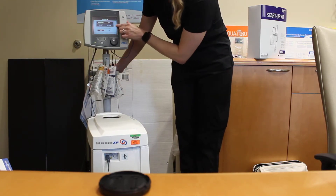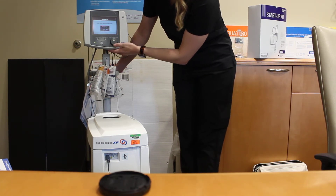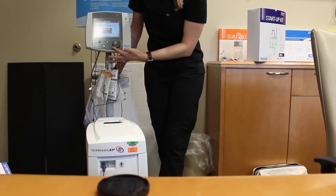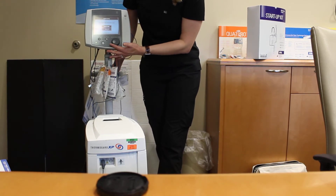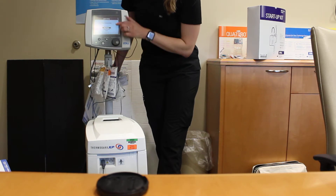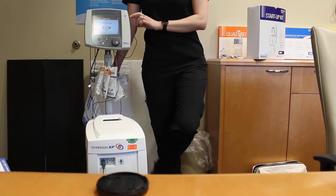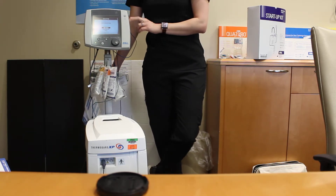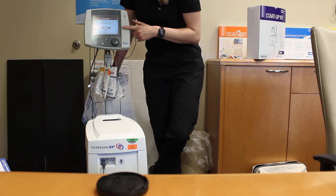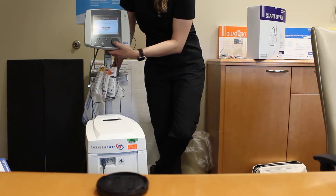The next thing that pops up is asking about the target temp and the mode. For target temp, you use this dial to scroll to what you want. You guys cool to 33, so scroll to 33 and push in. Then it's going to ask about the treatment mode. The two main modes are max power — used when you're cooling a patient for cardiac arrest or fever to get them to target as quickly as possible — and control rate, which you'll use when re-warming a patient slowly. We'll select max power.